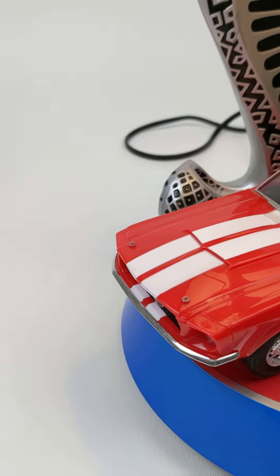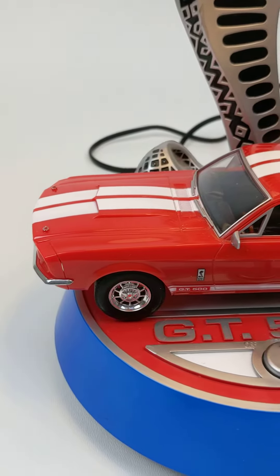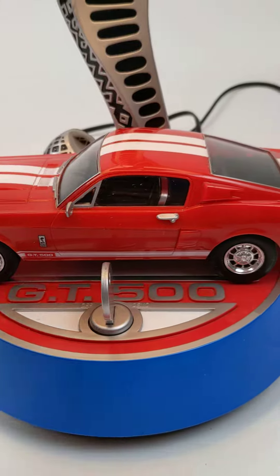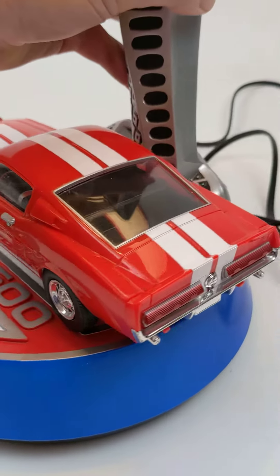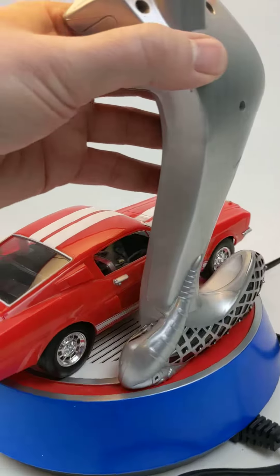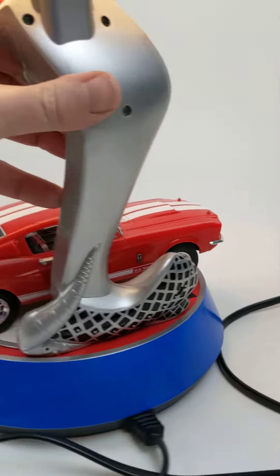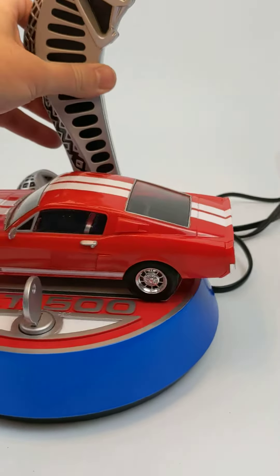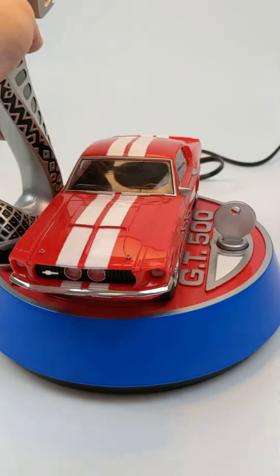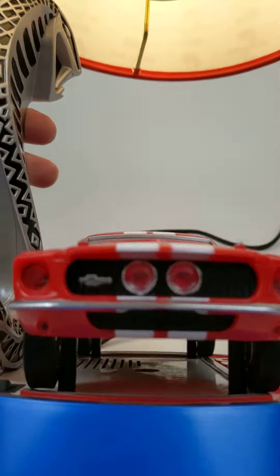The car itself is in really good shape. You've got some minor nicks and scratches here and there, but I don't see anything that's broken on it at all.